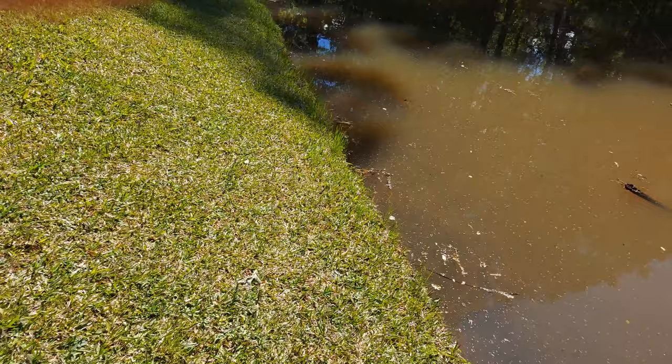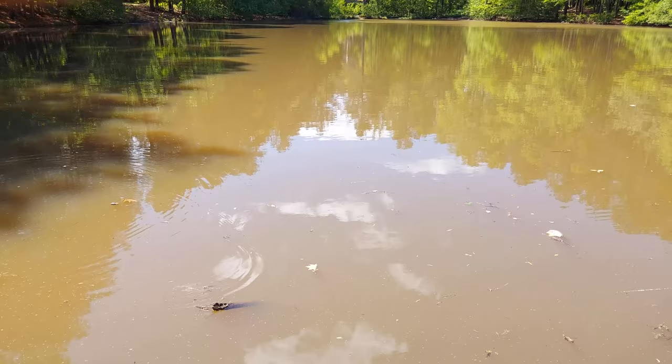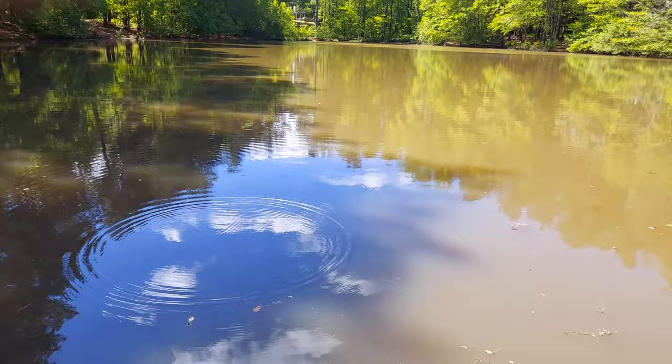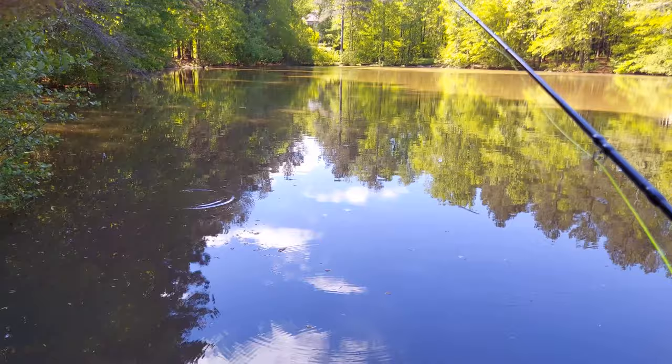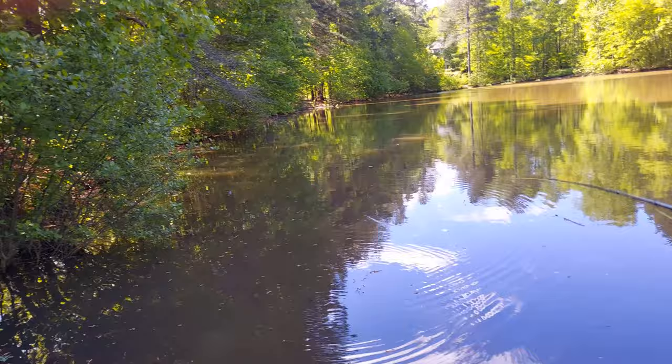I'm just swimming the fly parallel to the shore as much as I can while being on the shore myself. I'm just gonna bring it down here and give it a cast or two more before I cut the film — honestly, that'll be right when I get one again. Got it on a little stick, okay, got off of that. Alright, one last cast before I cut the film. Hopefully something will happen here.